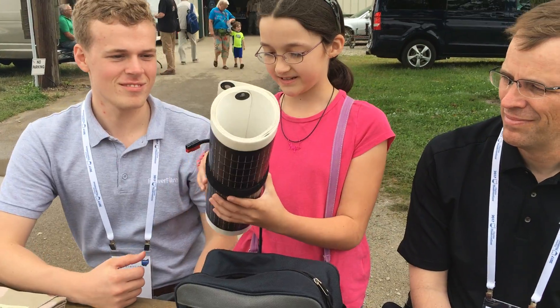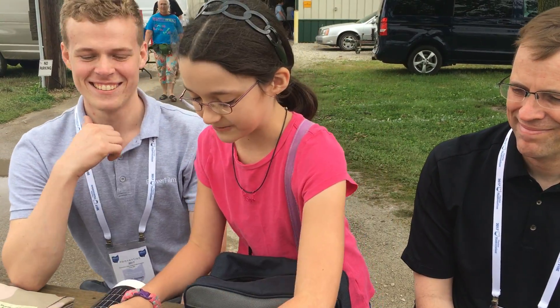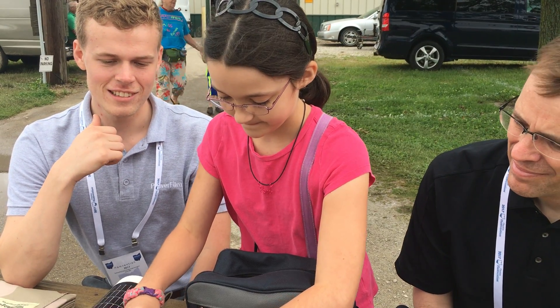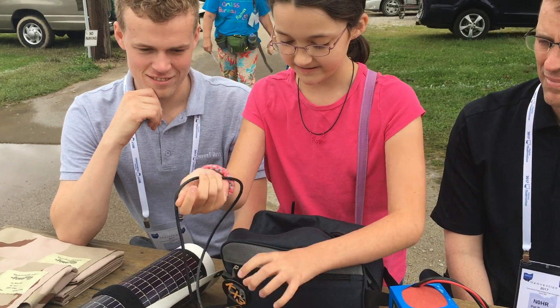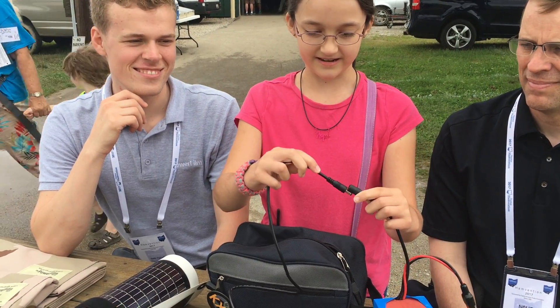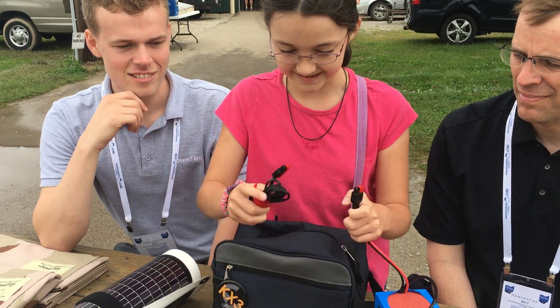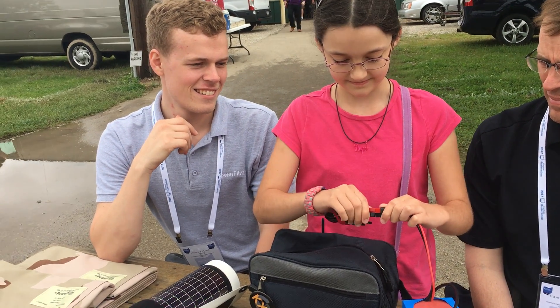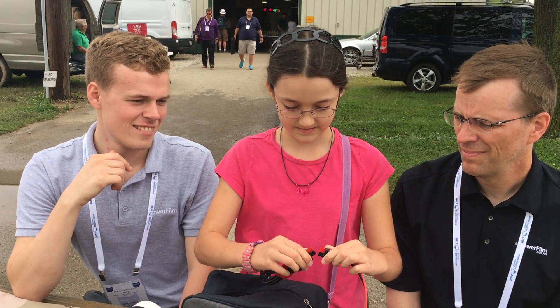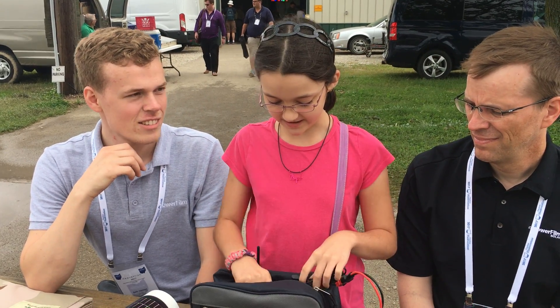You'd unroll it — it's a bit muddy so I'm not going to actually do that right now — but you would unroll it out in the sun, then you plug it into the charge controller, and finally you put it into this, and then you plug this into the radio.